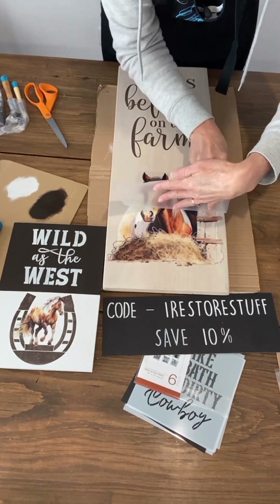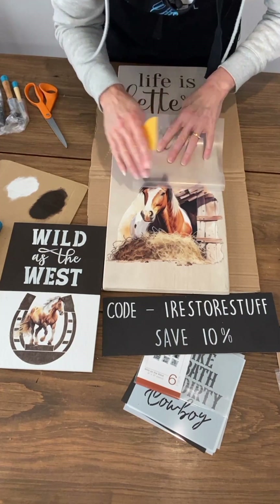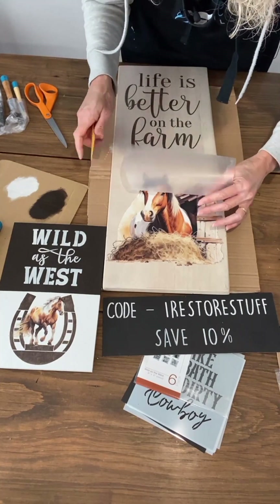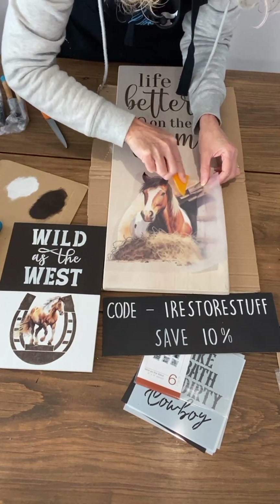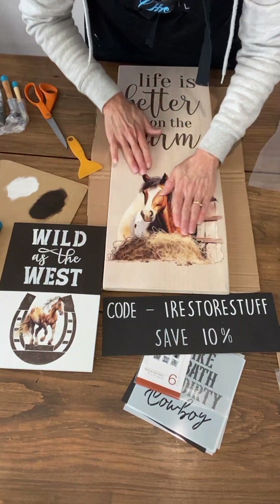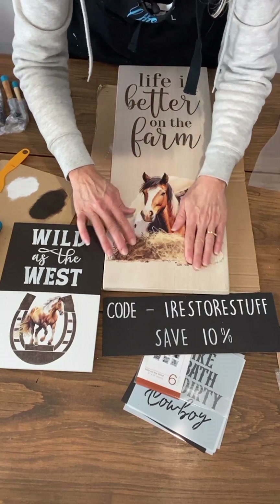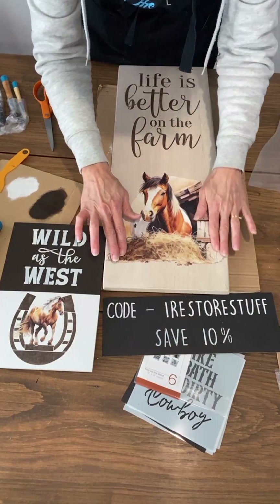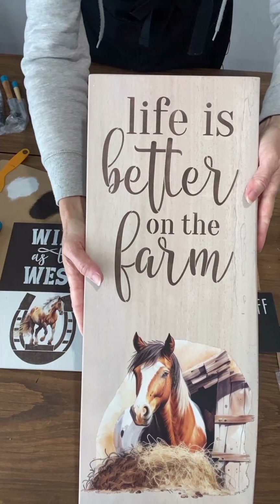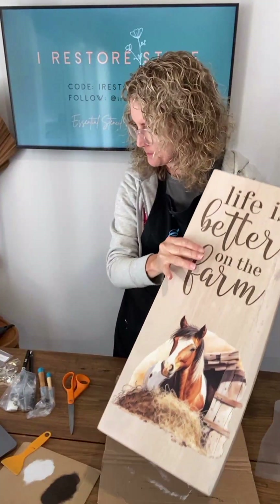There we go — this edge wasn't coming off, but I just found myself a new method: hold your hand gently on top and roll the plastic back. They feel so smooth and you can see the grain of the wood underneath. They're a little bit opaque on the edges but they are just really a beautiful transfer. And there's the Life is Better on the Farm look. So what do you think? I am so excited — aren't they pretty?